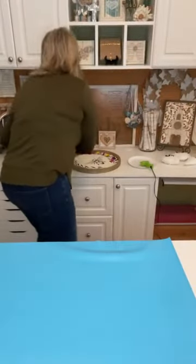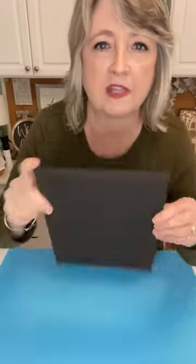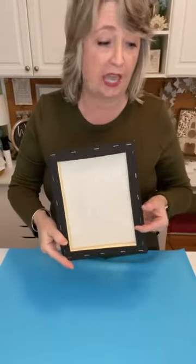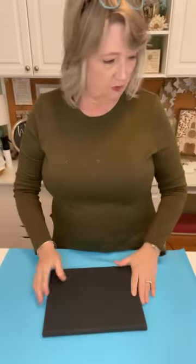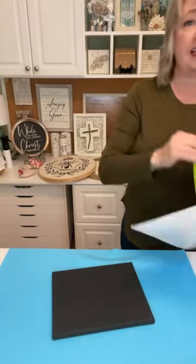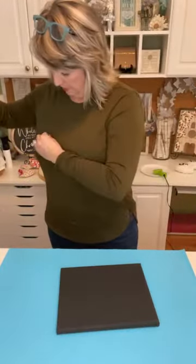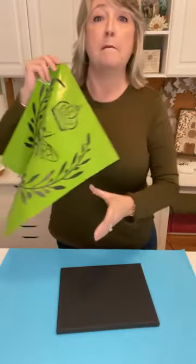That was the second project. For the third project we're going to do from start to finish, it involves one of these black stretched canvases — you can get black canvases at Walmart in the craft section. I'm going to do just the bee, oriented this way. This stencil has been used a ton, so I'm not going to fuzz it, but if it were new I would fuzz it before putting it on this canvas.